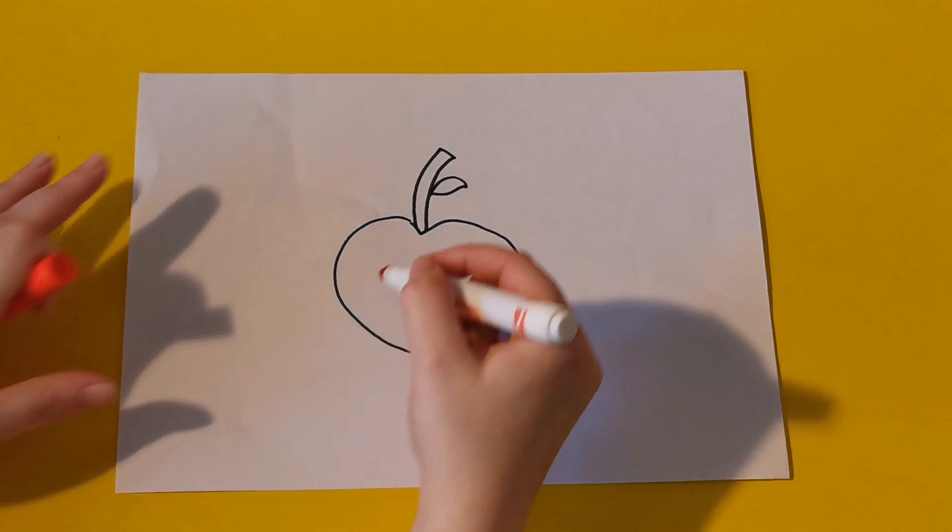Wow look there's a little turtle, he looks like he's having loads of fun watching us colouring the apple. Goodbye little turtle!